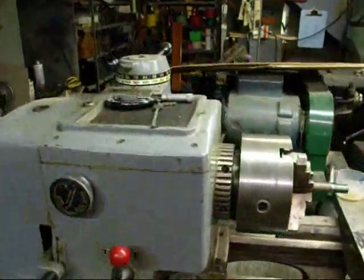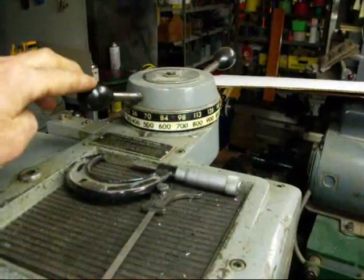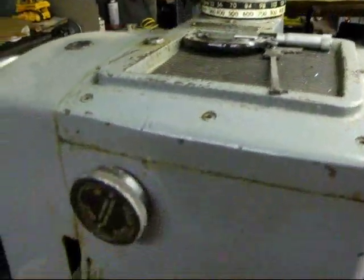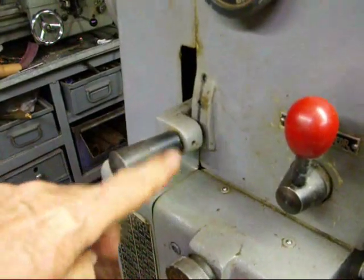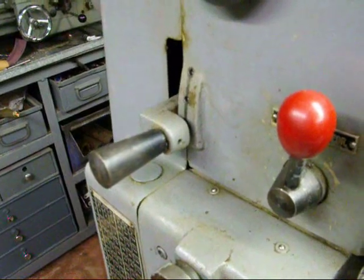Now two things you need to do here. Number one, set your spindle speed at the very slowest speed — this is a variable speed drive on the Clausing, so that's easy to do. And secondly, set your feed reverse lever in the bottom position, which will allow the feeding to take place toward the headstock.